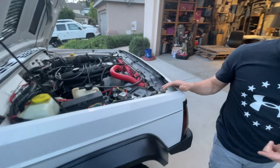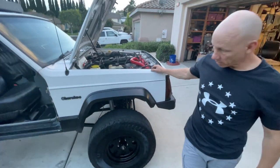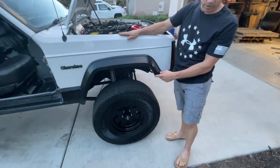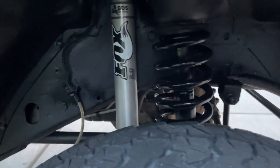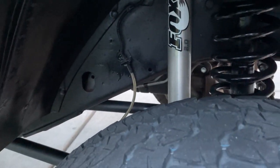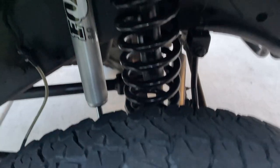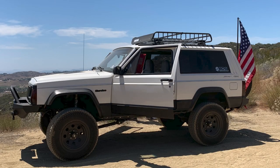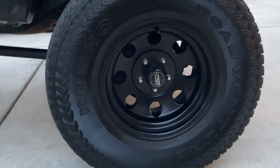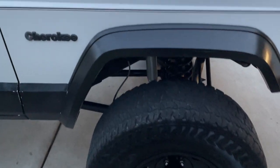We originally went with a Rough Country lift — it was kind of a rough ride — and as he was able to save more money, he went with a four-and-a-half-inch BDS lift kit that came with Fox shocks, long arm, and new springs. We went with American Racing 15x8 rims. He's planning to go with 35-inch-tall tires by 12.5 and keep the same lift, so to fit 35s he needs new fender flares.